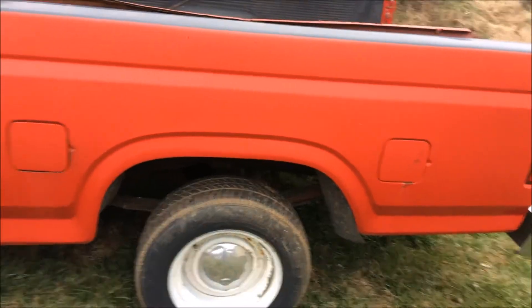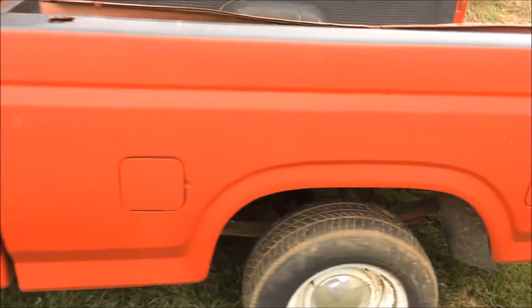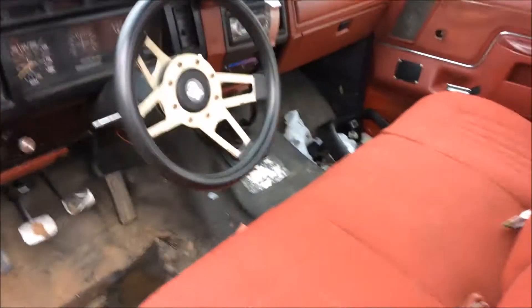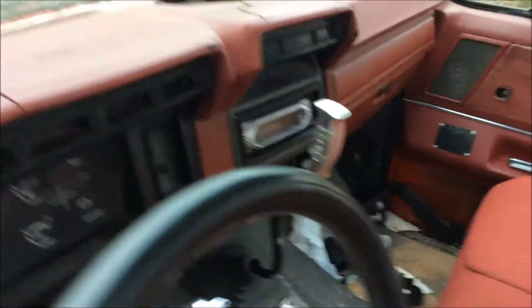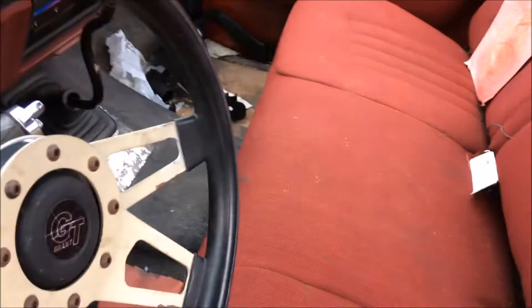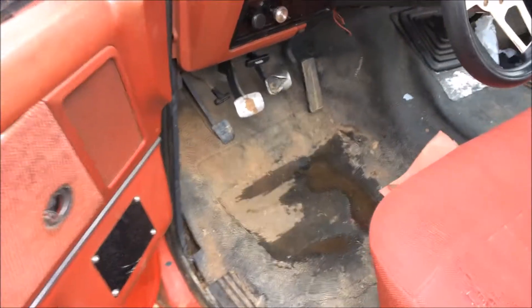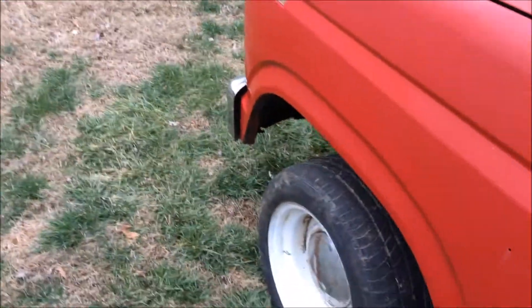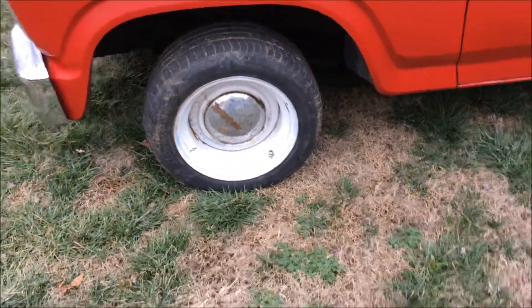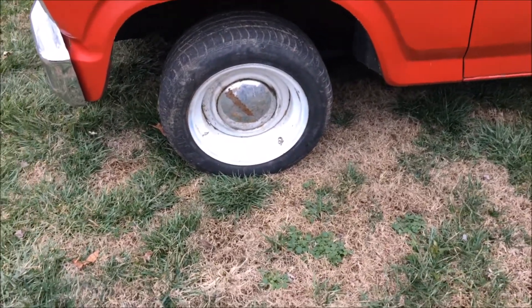This was a truck I'd bought. It was going to be a project. It's an 85 Ford short bed, four speed. Somebody put a lighter style seat in it. It's evidently leaking from the windshield. It's got smoothie wheels on it — somebody painted it white.